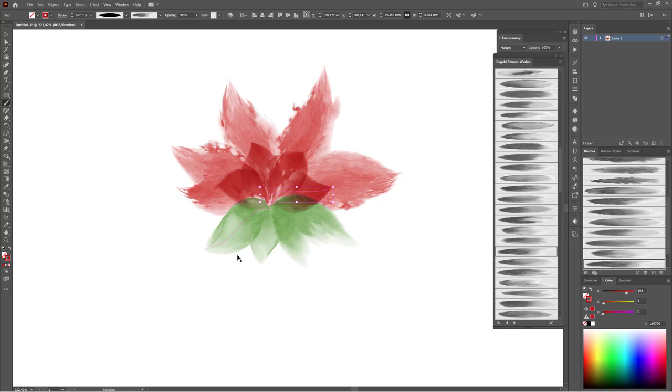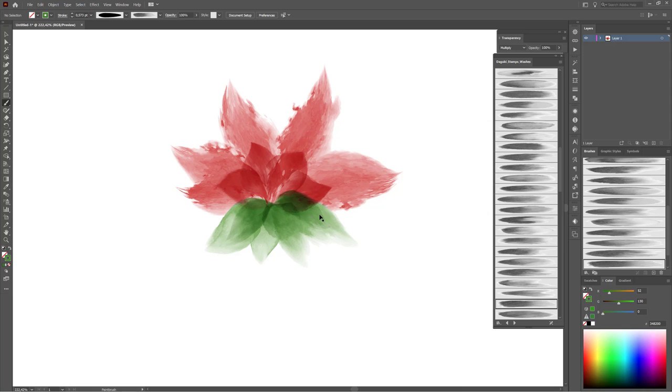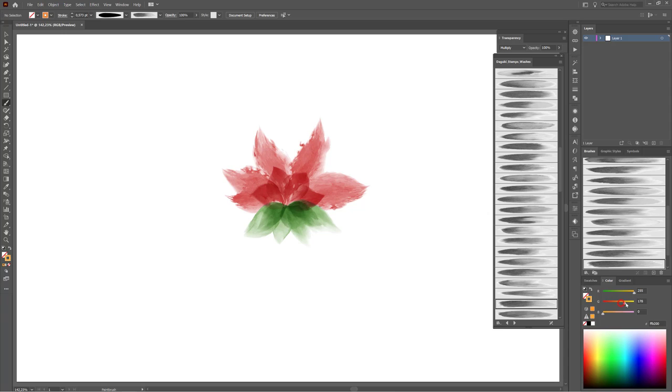Now I'd like to draw with green color, with the same green color. Select one of these green lines, now deselect and continue with green color. And change the blending mode again to Multiply.